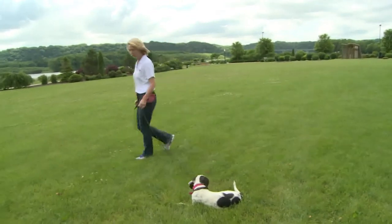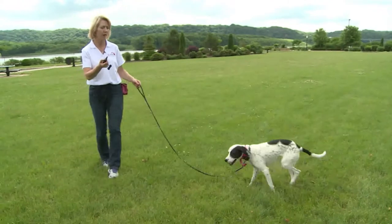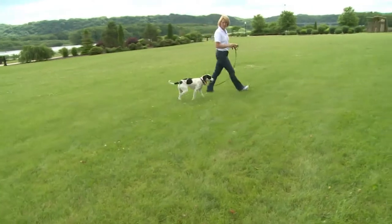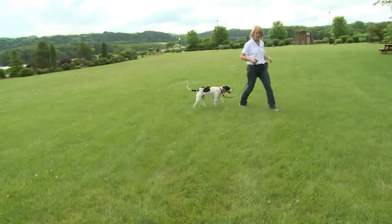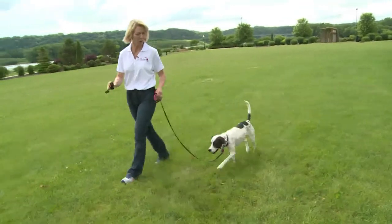Here we go again. Button, button, button — three little taps to get her moving. Now I'm not doing anything because she is following me, and that's all I want from her.